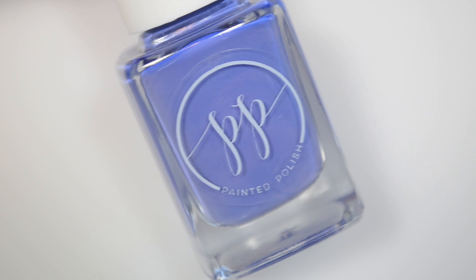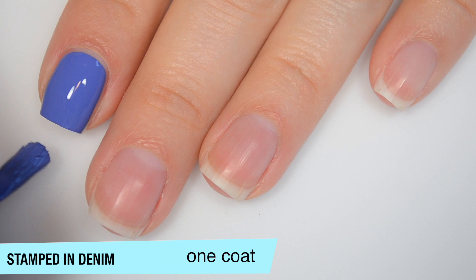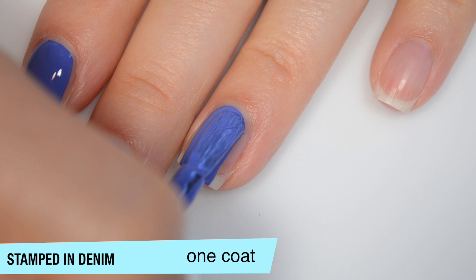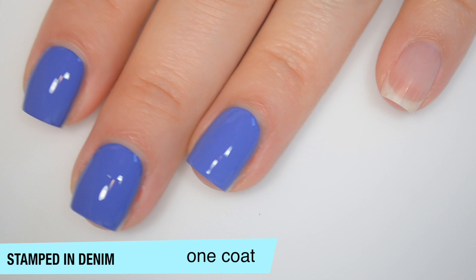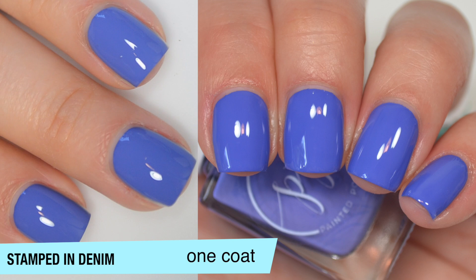The next polish is called Stamped in Denim, and this is a dusty medium blue cream. This one is a one-coat cream — it's meant to double as a one-coat polish or a stamping polish. It's surprisingly not thick for being a one-coat cream; it goes on really well. You will definitely want top coat as this does dry a little bit dull. When you only have one coat of polish, it's great to get that coverage, but without top coat it shows every little flaw in your nail because the layer of polish is so thin. That is one coat of Stamped in Denim.